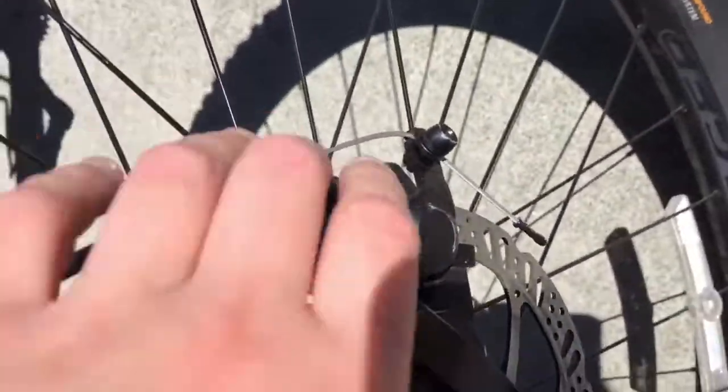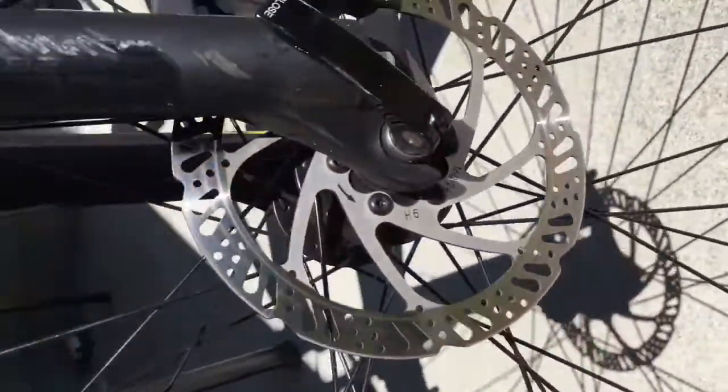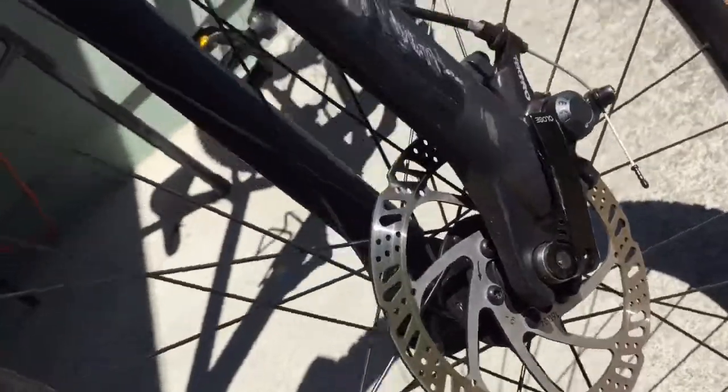You can see the Tektro brakes. Quick tip: do not touch the disc brakes because one, they could be hot after riding, and two, the oil from your fingers gets on there. I have a Tektro disc on the back too.